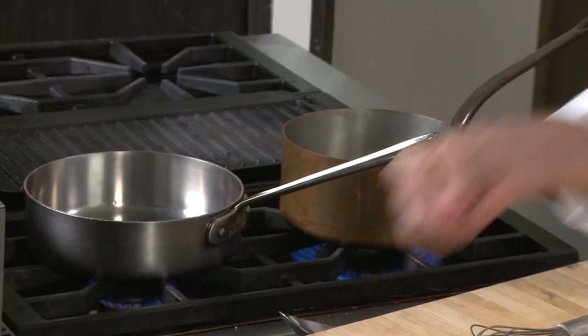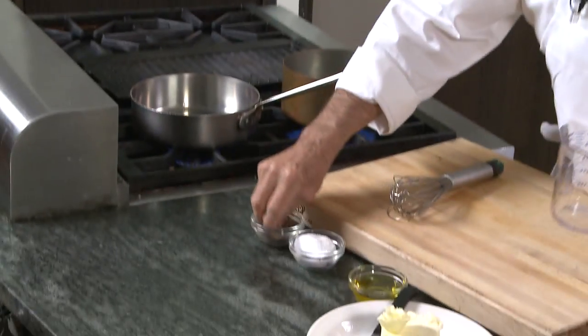You can do it with chicken stock as well. Salt, pepper. While this is coming to a boil, we're going to do a ragout of different vegetables.